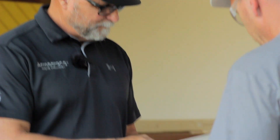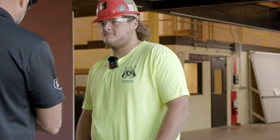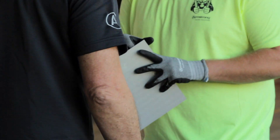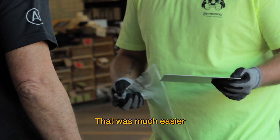Let's compare and contrast with this. This is our new Fast Peel film that's going to be on all of our Metalworks panels that require removable film. Give that a pull and tell us what you think. That was much easier.